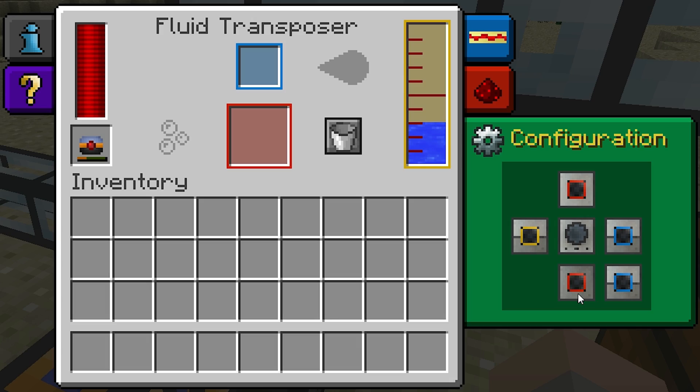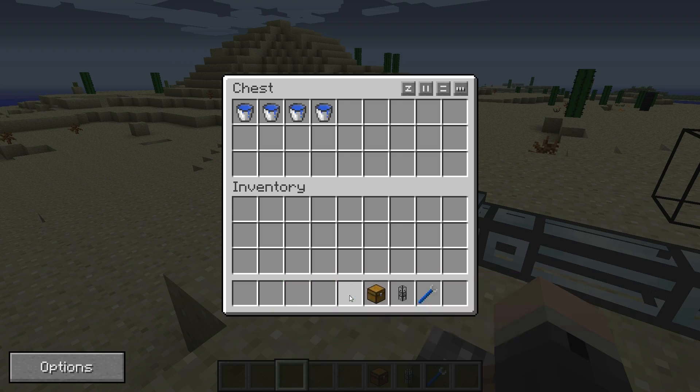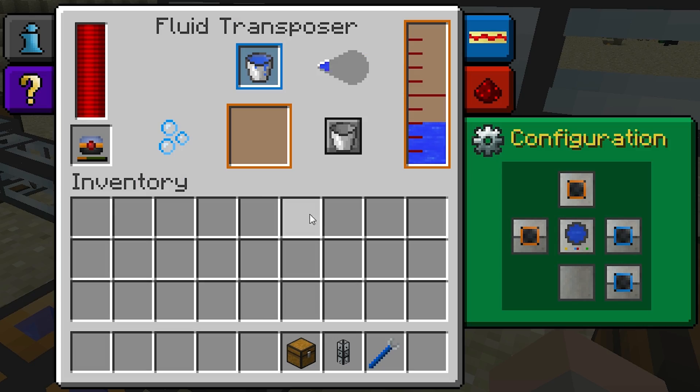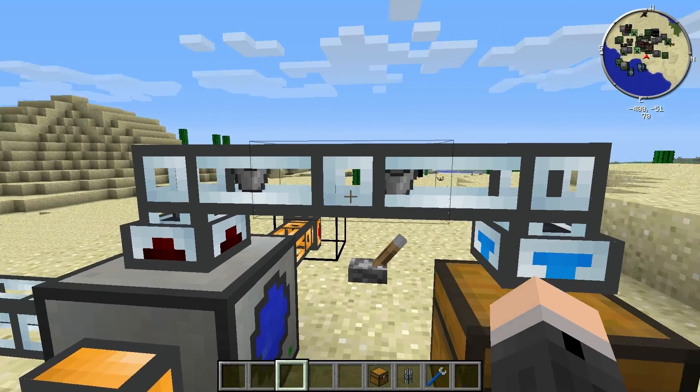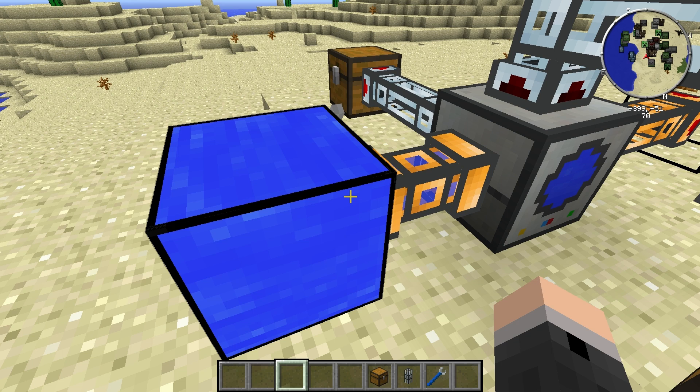In one of the more recent Thermal Expansion updates they introduced a new face colour: orange. Its in-game behaviour is a cross between red and yellow, so it can be used for outputting either items or liquid. To demonstrate, I'll change the yellow and red faces to orange, make sure the mode is set to empty, and put new buckets of water in the first chest. We can see the buckets coming in as normal and being emptied as expected — the empty buckets are leaving through the orange face on top, and the liquid is also being pumped out through the orange face on the side.